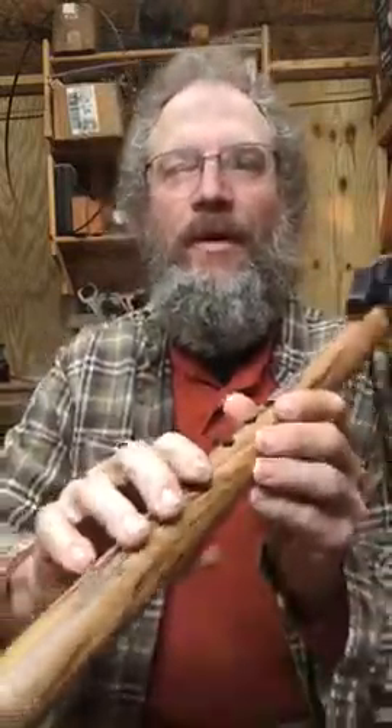You can see my finger is probably about an inch, and that's what I show people. They're about an inch and three-sixteenths in between, so it makes it very easy to play.